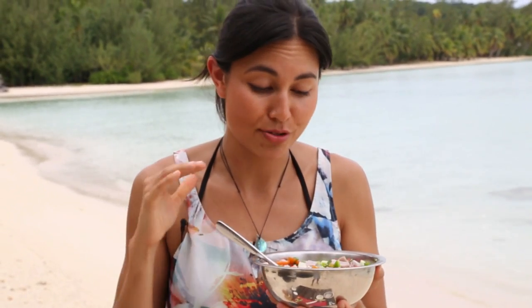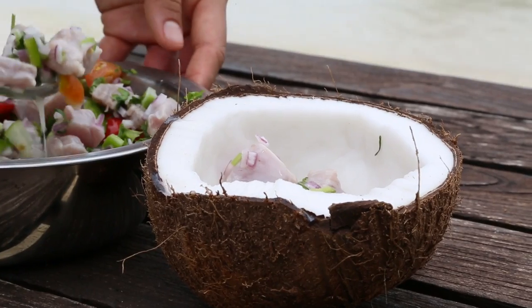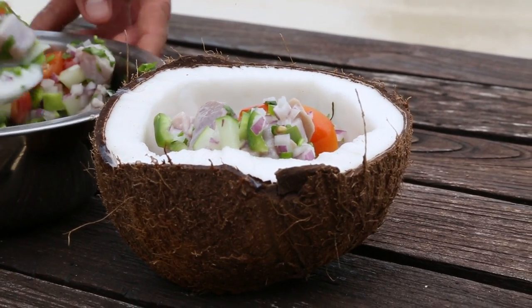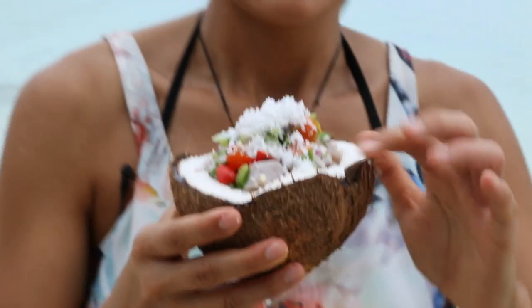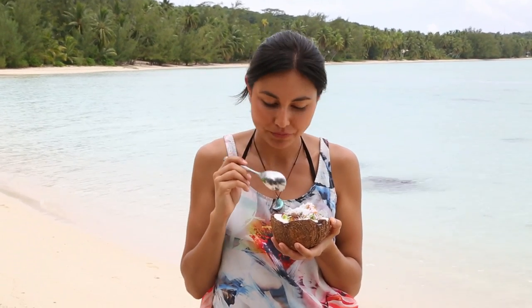This is so, so delicious. It's fresh, tasty, vibrant — what Pacific food is all about. All we have to do is plate it up, and what better way to plate up than in a coconut bowl. Just look at the colour in this. And some of that leftover grated coconut makes a great garnish. And there you have it — ikamara from the Cook Islands. That's one fresh, delicious dish. It's paradise in a bowl.